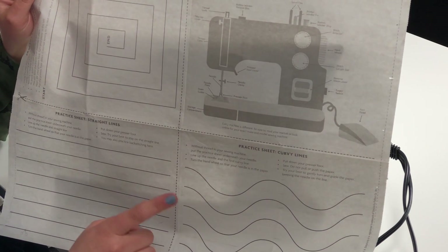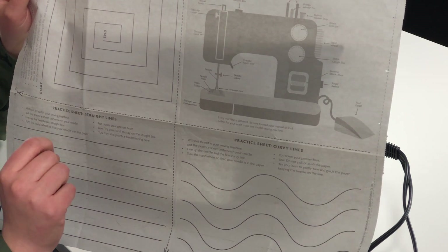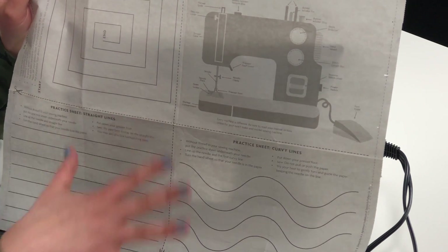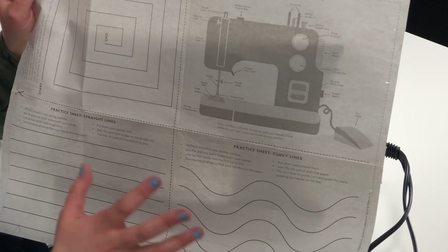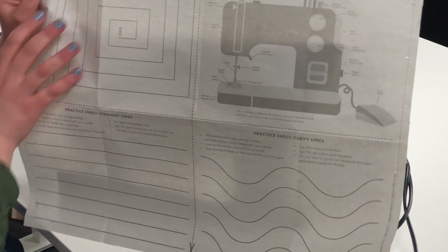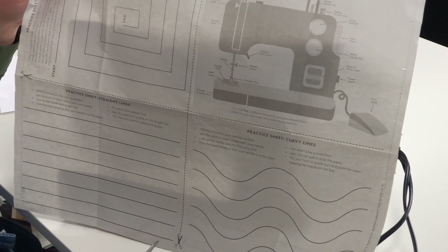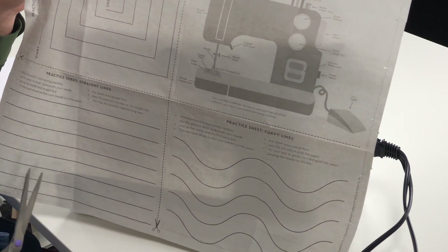The next part of using our guide sheets is to move on to the practice sheets — it's like having a warm-up. We want to stretch it out a little bit and make sure you're really comfortable in how you maneuver or move your fabric around on the sewing machine. We're going to use paper. I'm going to take my scissors — here's our guide sheet — you'll see there's a cutting line. We're going to follow the cutting lines, cut it apart, and collect your practice sheets.